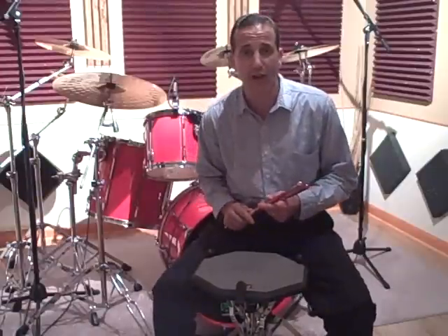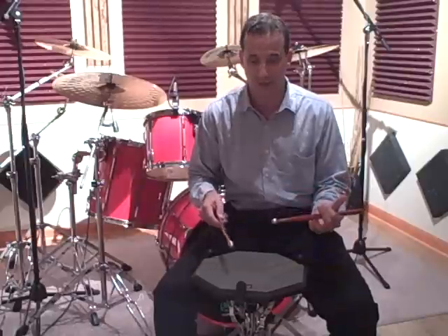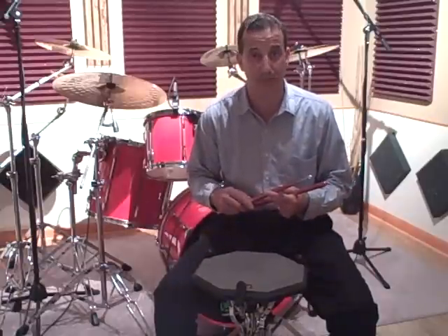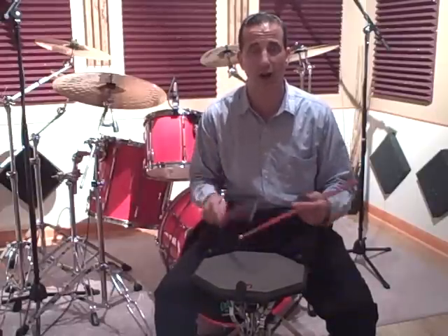On those note values we're going to use double strokes or diddles. So in other words, the 8th notes become this: one and two and three and four and. The 8th note triplets become this: one triplet, two triplet, three triplet, four triplet. And 16th notes become this: one e and a two e and a three e and a four e and a one.